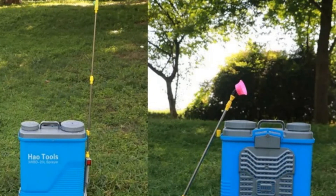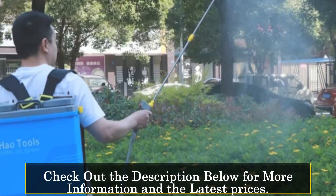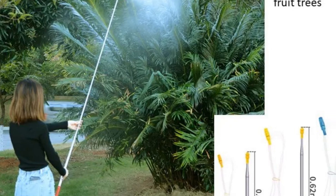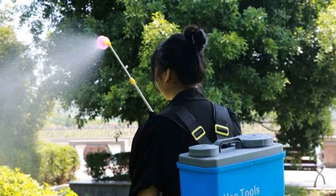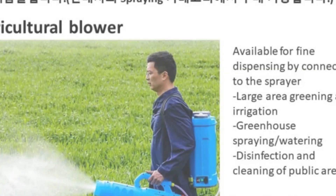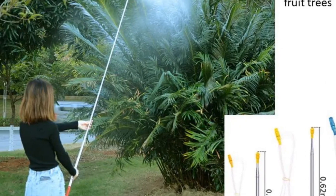At number 3, the HAOTOLS garden sprayer. The HAOTOLS knapsack electric sprayer combines convenience and efficiency in one gardening tool. With a knapsack design, it ensures ease of use, allowing users to carry it comfortably during various gardening tasks. The lithium battery and high-pressure spray nebulizer make it a powerful companion for agricultural and gardening endeavors. The HAOTOLS brand maintains a commitment to quality, and the sprayer is suitable for a range of applications, from personal gardening to larger-scale agricultural use. The robust design and innovative features make it a reliable choice for those seeking a versatile and efficient garden sprayer.